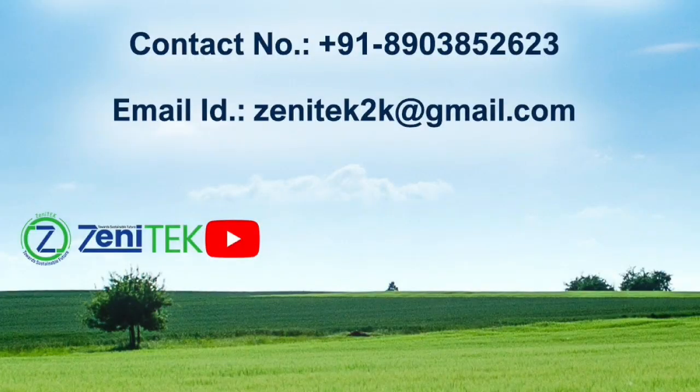Zenotec Solar Dryer — strong, smart, and solar-powered. Helping farmers dry better, naturally.